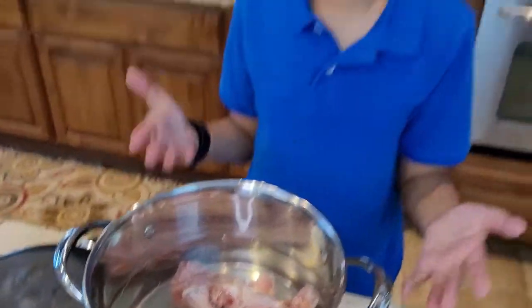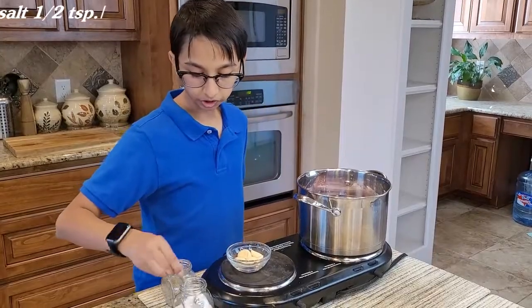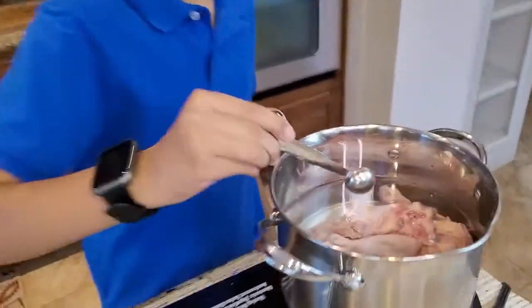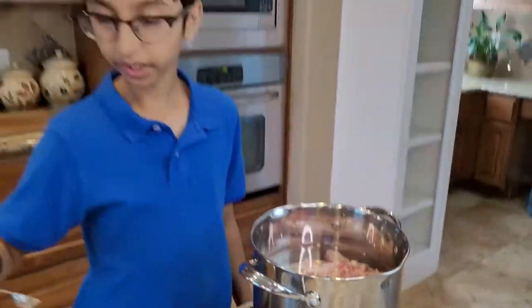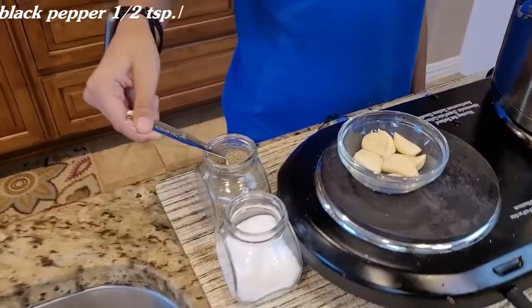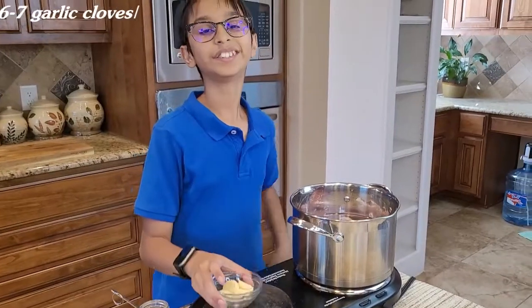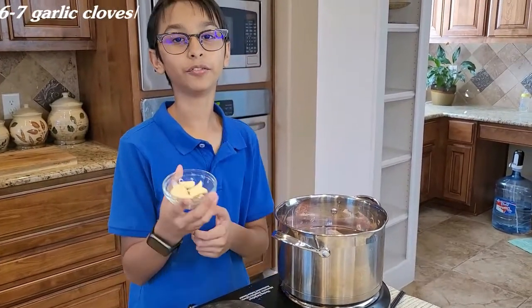Now I've added my chicken to the water. Into this I'm going to add half a teaspoon of salt, half a teaspoon of black pepper, and six to seven garlic cloves.